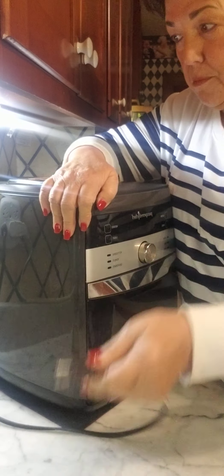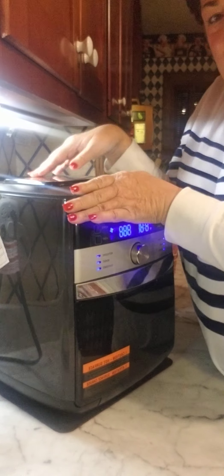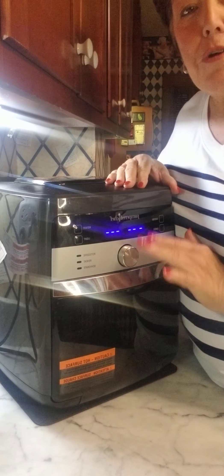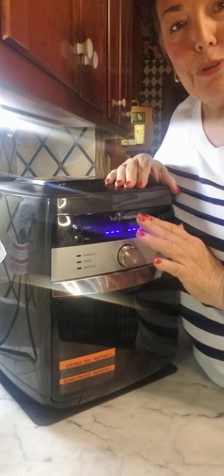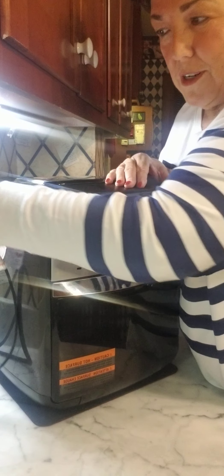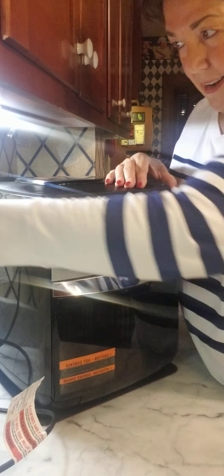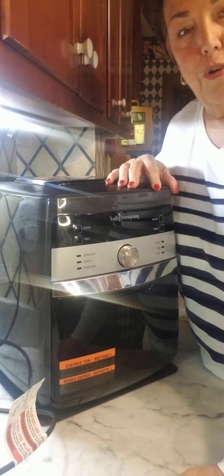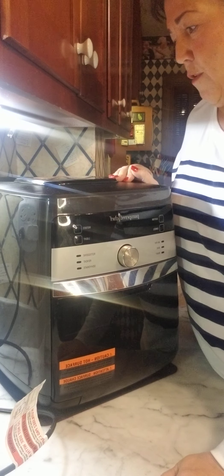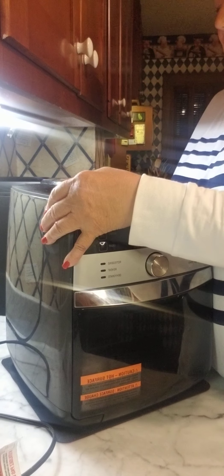You have to plug it in every time you want to use it, because if you plug it in, this light starts flashing and that light will not go off when you're through using the air fryer — it just constantly flashes. That's why you want to unplug it. You always want to plug it into an actual outlet, not an extension cord or one of the power strips — that's important because of the wattage that comes out of the air fryer.